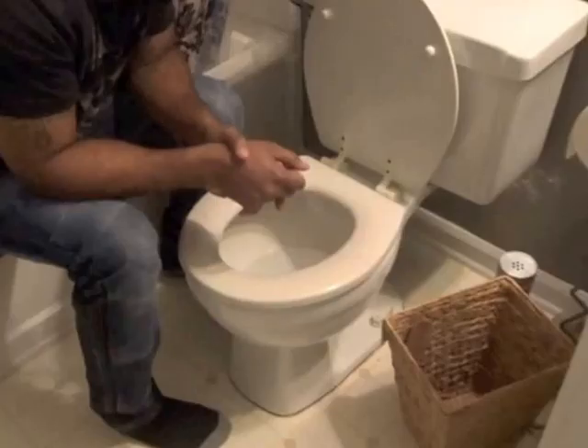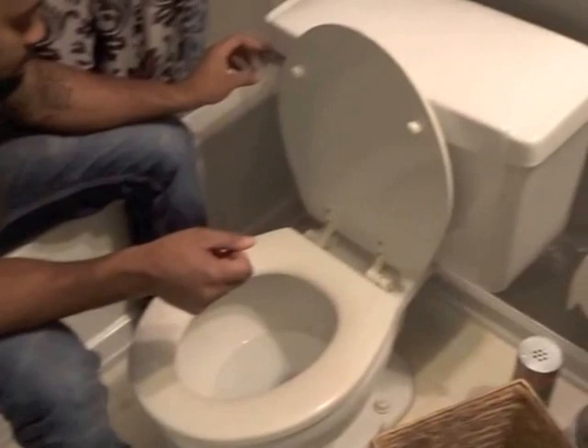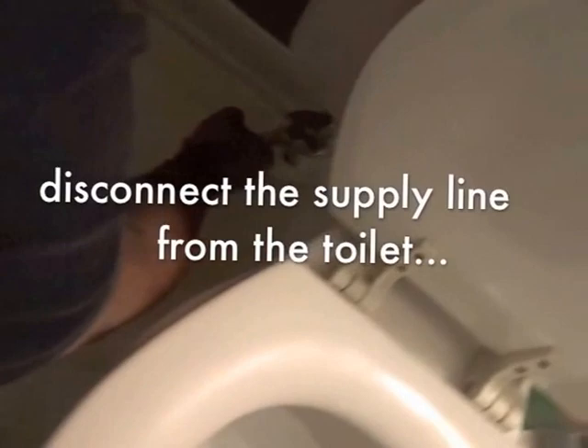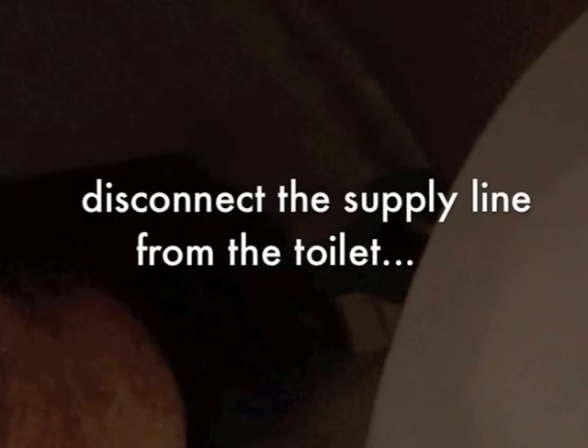Now we're getting ready to remove the toilet. Turn off the water and flush the toilet. You remove the bolt covers from each side of the toilet, and then unhook the supply line from the shutoff valve — you can leave it connected to the toilet itself.